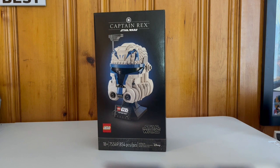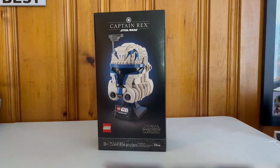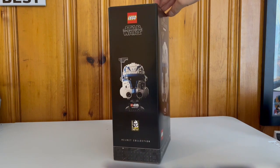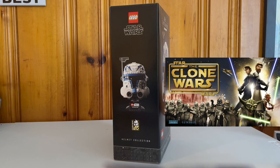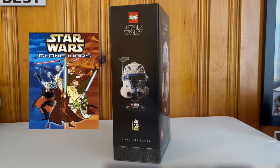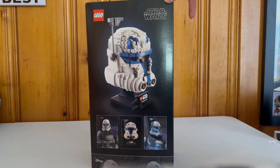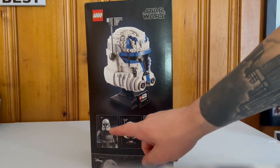Set 75349, 854 pieces — this is Phase 2 Captain Rex. As we can see on the front, there are no minifigures, just the black 18-plus box. Got the Republic up top. On the side we do have the 20th anniversary of Clone Wars. Now for those confused, this is not the Clone Wars from 2008; this is the original Clone War series. Pictures on screen will help clarify — it is on Disney Plus now if you want to check that out.